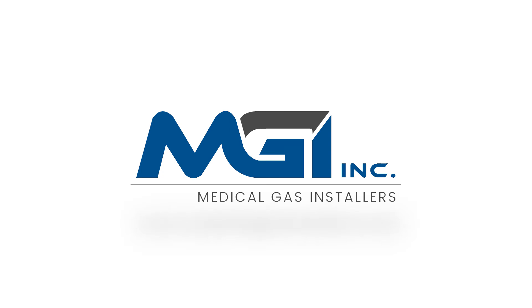Medical Gas Installers. For more information, visit our website at www.medicalgasinstallers.com.